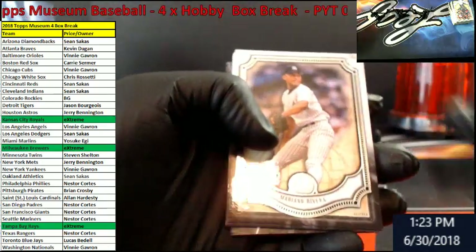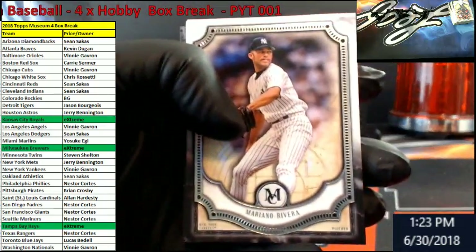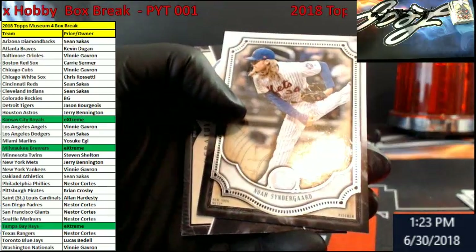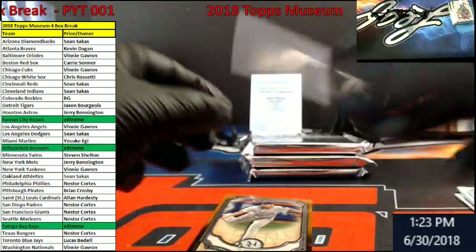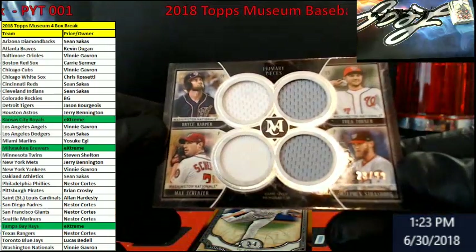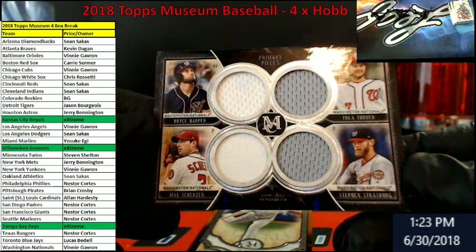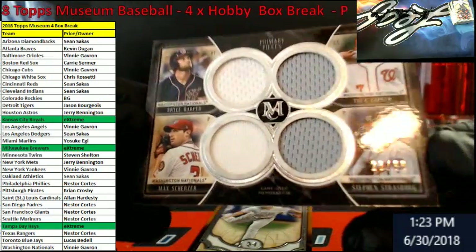That's a thick card there. Rivera for the Yanks. McCutchen, Giants. Syndergaard, Mets. Nationals — Quad! Bryce Harper, Max Scherzer, Stephen Strasburg, Trey Turner — primary pieces. Out of 99. Tell me a minute, it's in the bottom right — real hard to see. Nationals — Vinny.